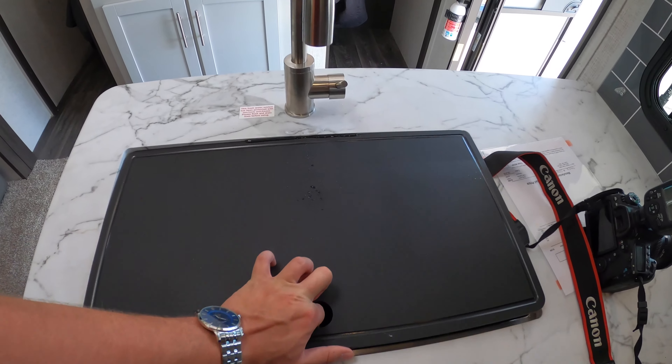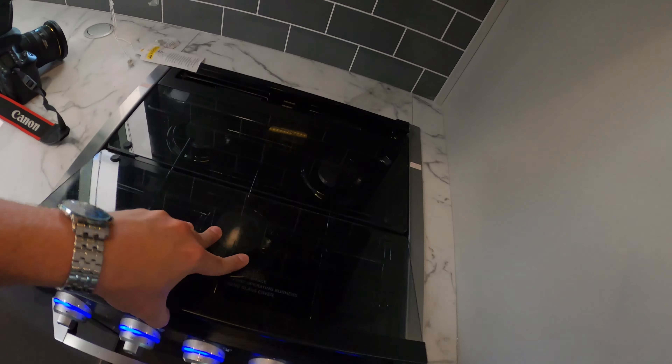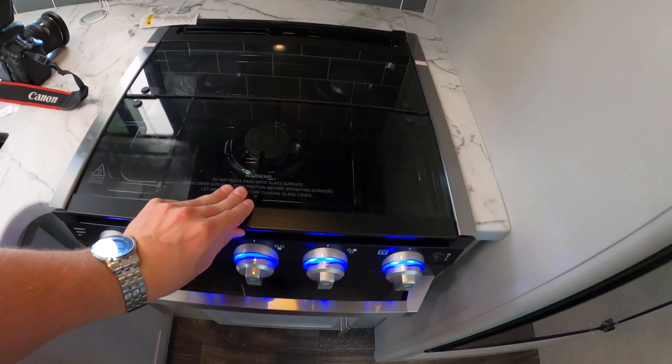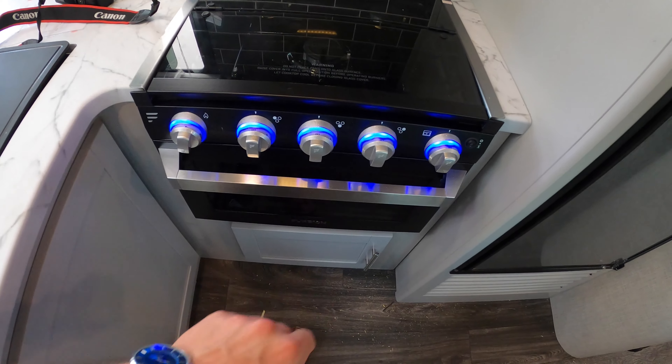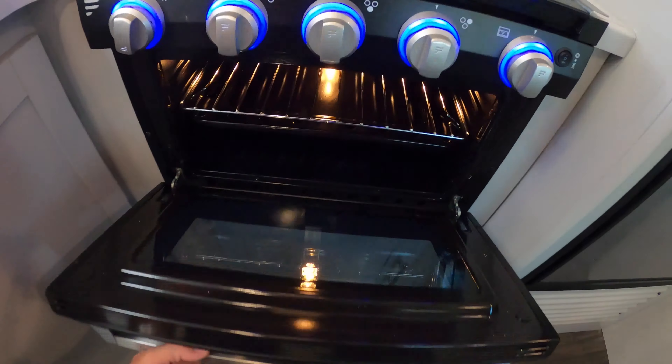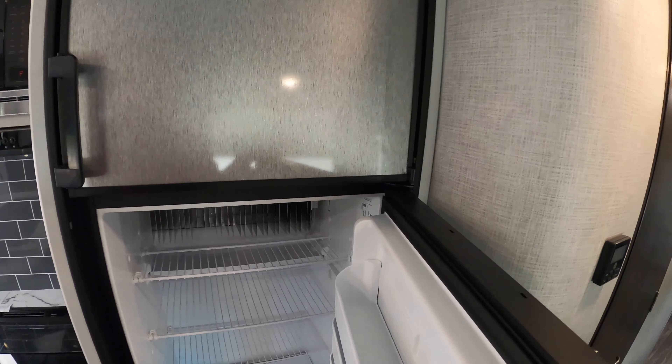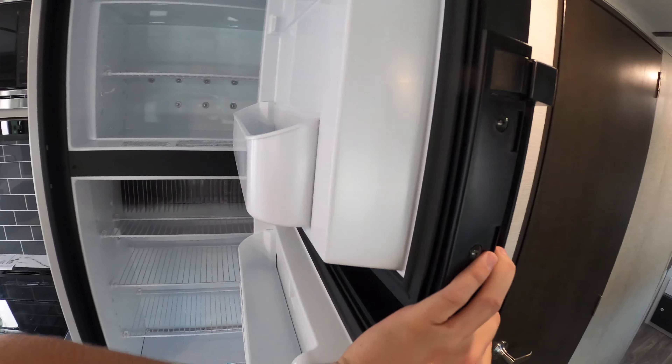There's a really nice big living area. You've got your farmhouse-style sink with the faucet, a three-burner cooktop with a glass cover, and some really cool lighting effects on the knobs for the cooktop. You've also got your oven, some nice storage in the kitchen, pull-out drawers, a fury-on oven vent with a fan and light, and right above that your microwave.